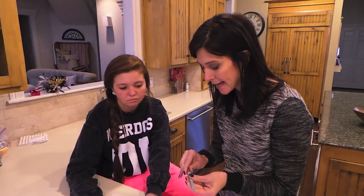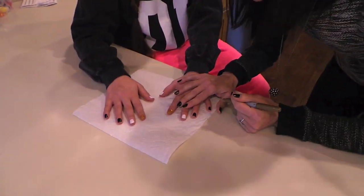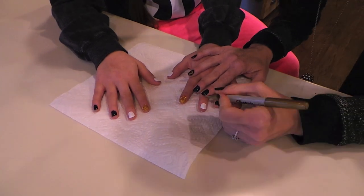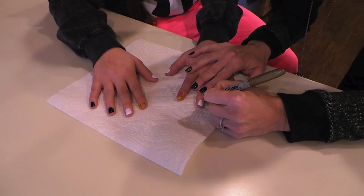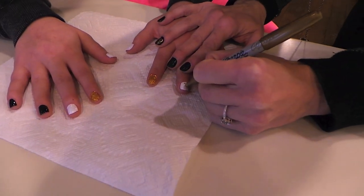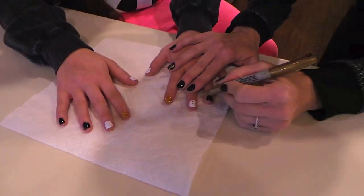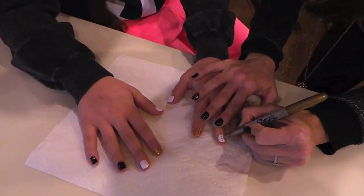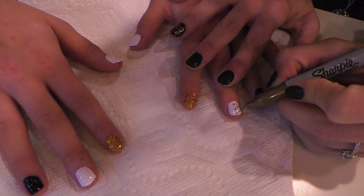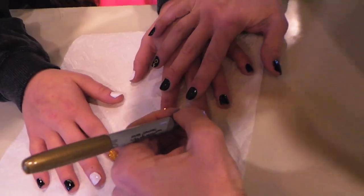We're going to be using the gold metallic Sharpie because we're doing gold for our New Year's Eve party. We're just going to take the pen and on the middle finger we're going to do some polka dots. With your Sharpie it's so easy — it's just like doodling on your nails. Start with a line down the middle, and a polka dot in between, just like that.